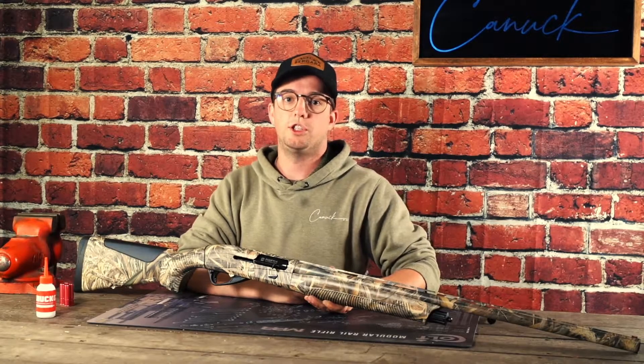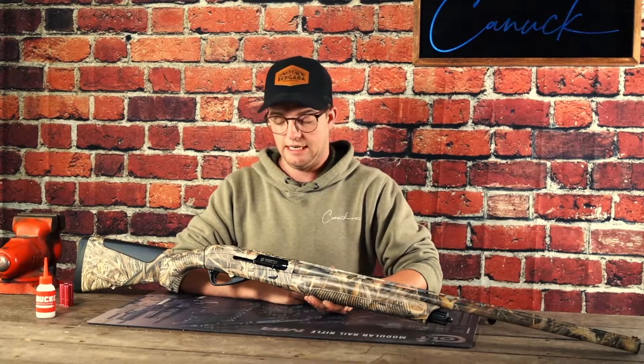Brand new out of the box with your Canuck Hunter 3-inch Inertia or your 3.5-inch Hudson, this is what the gun will look like.